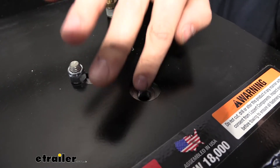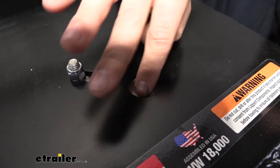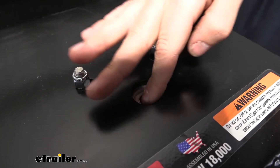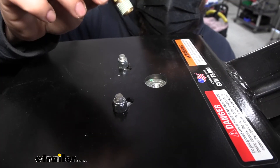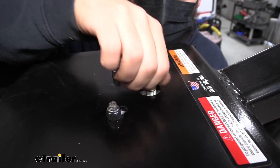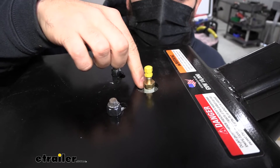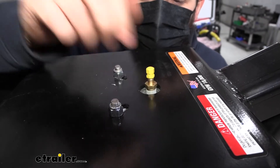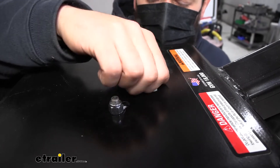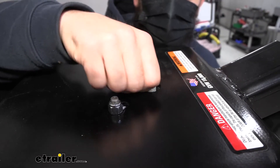We don't necessarily want to use any material to clean that out because we don't want anything falling back into the bag. Just take your finger and get as much of that extra thread tape out as you can. Next, take the new valve and begin threading it into the bag by hand. You are going to get some resistance after a couple turns because that white stuff on the threads is a thread sealer or thread tape, which we need to make sure air doesn't escape through the threads.